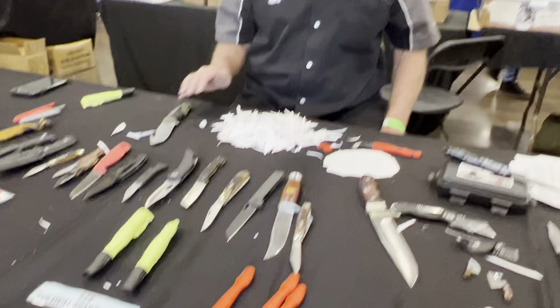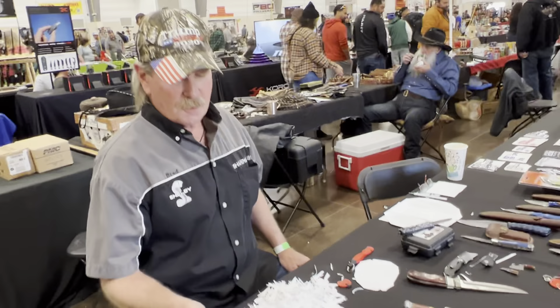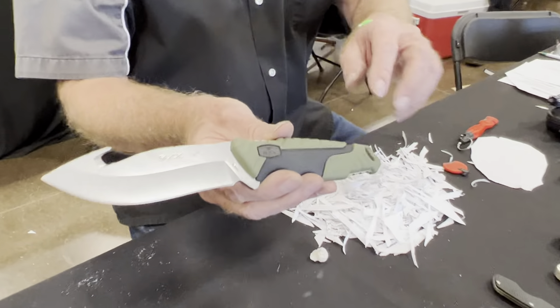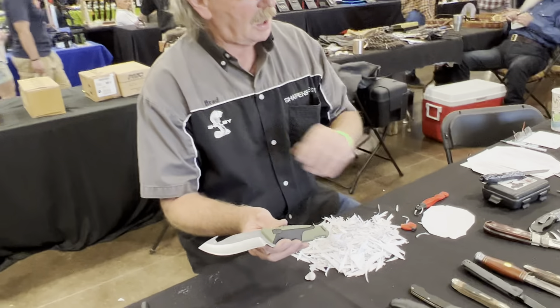Everything on the table is new. So what are some of your favorites so far? Well, this is a Buck knife — it's a rubberized handle, and it's got the gut hook for cleaning deer, elk, stuff like that.